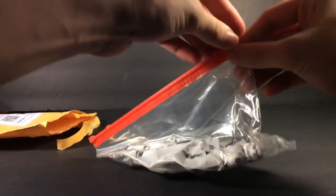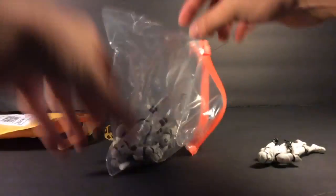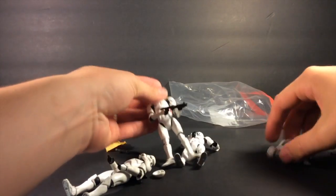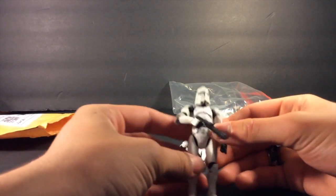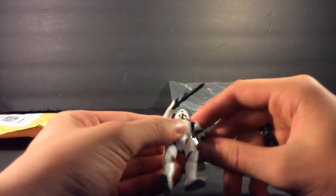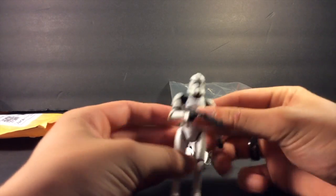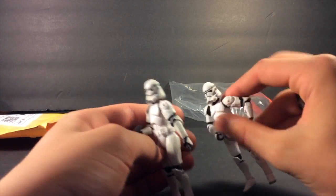Yes, they are — they are clone troopers! So I ordered these four clone troopers. They don't have removable helmets, which is fine, and they have really good posability — great for videos. They are going to be in one of my new stop motions. They are Phase 2 clone troopers.